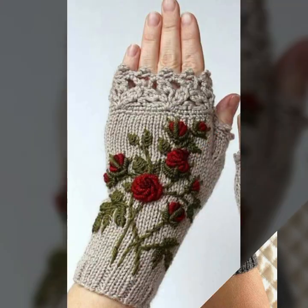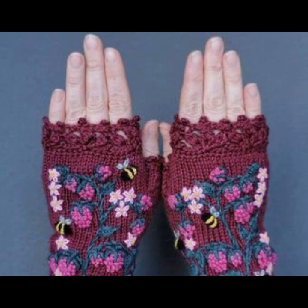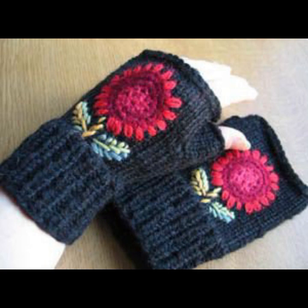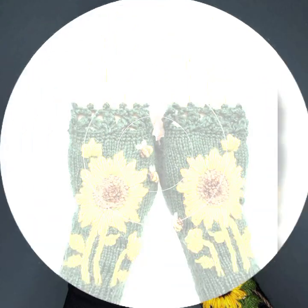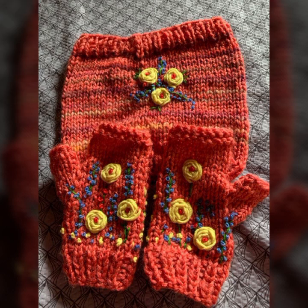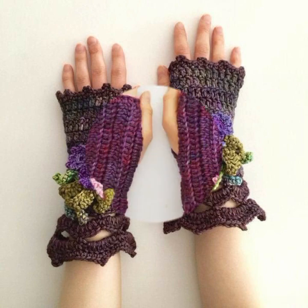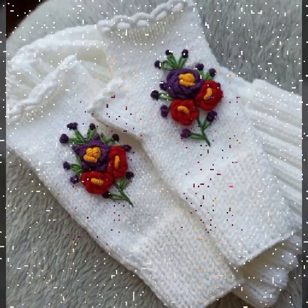Hello friends, welcome back to my YouTube channel. Today I will talk about the most beautiful, most trendy woman crochet fingerless glove designs — beautiful designs, beautiful ideas, beautiful color combination contrasts. Friends, how are you? I'm fine. I hope you are enjoying the best condition of health. I am back again with the most stylish, most demanding beautiful woman crochet fingerless gloves designs, for those ladies who love to wear such type of gloves.